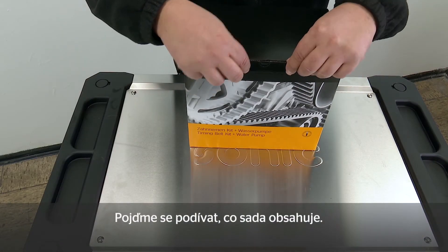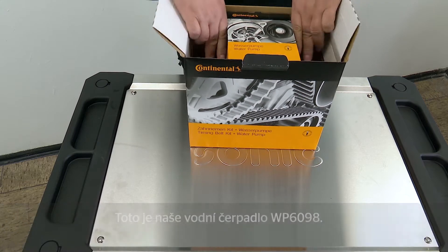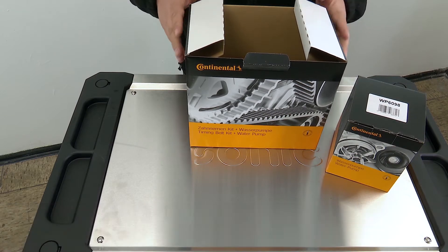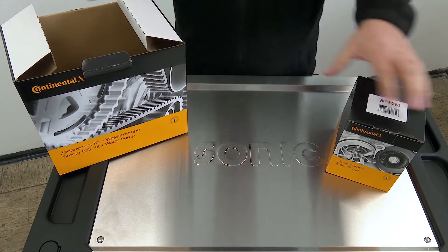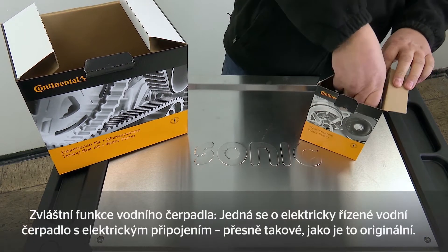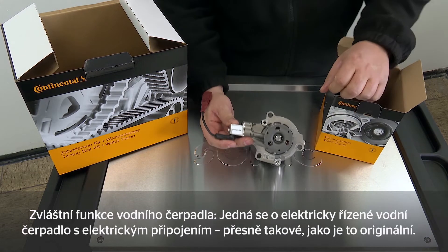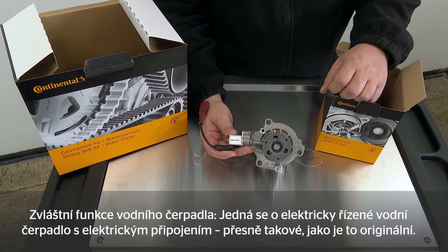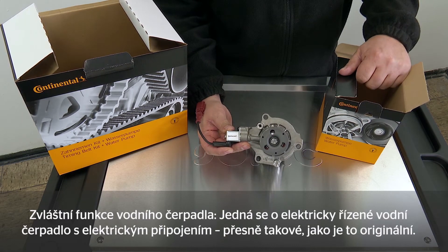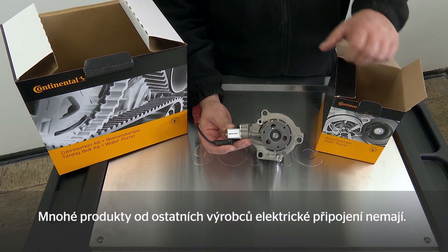Let's take a look at it on the inside. This is our WP6098 water pump. The special feature of this water pump is that it is an electrically regulated water pump with an electrical connection exactly the same as the original equipment. Many products from other manufacturers do not have an electrical connection.